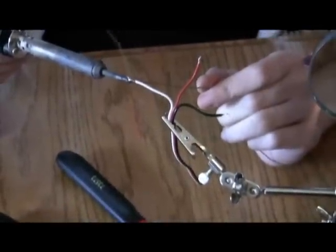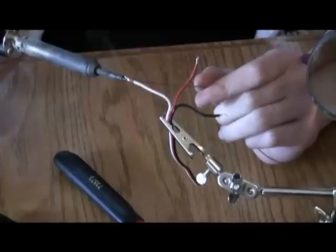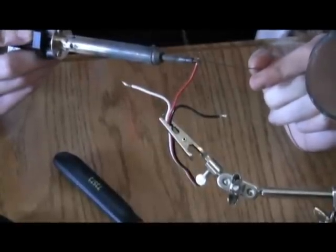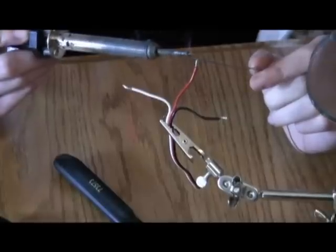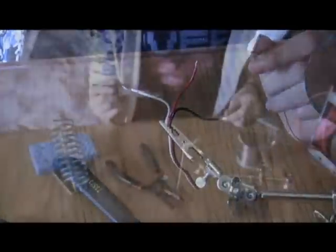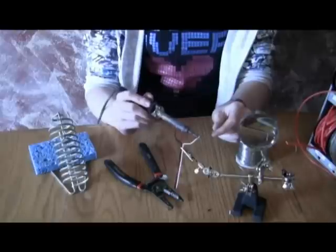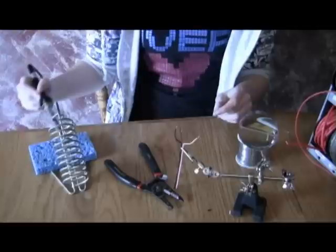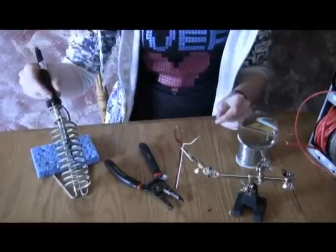She is now putting the solder on the end of the wire. This is called tinning the wire. We must do this in preparation to solder the wire to devices such as our potentiometer. Always wipe off your soldering iron on a damp sponge to ensure that it stays clean. Always put your soldering iron back in its holder once done using, because if you do not, it could cause damage to your work surface or injury if somebody is not aware that it is on.